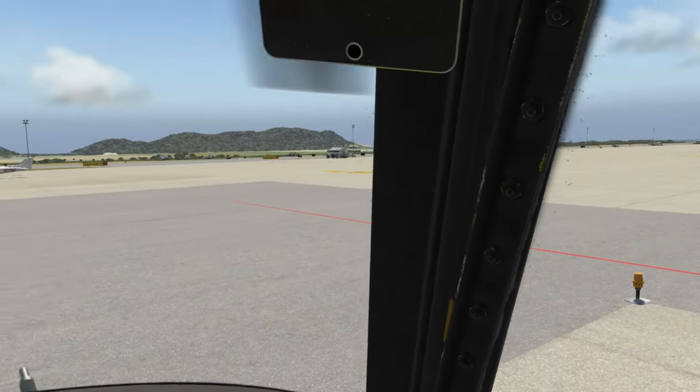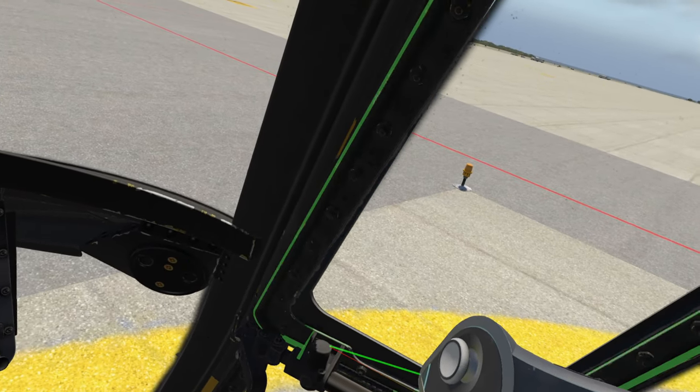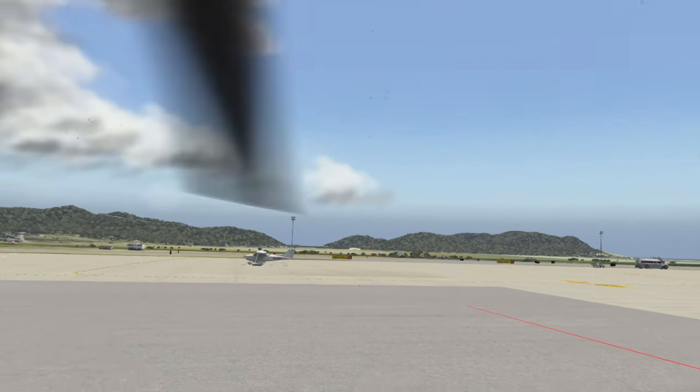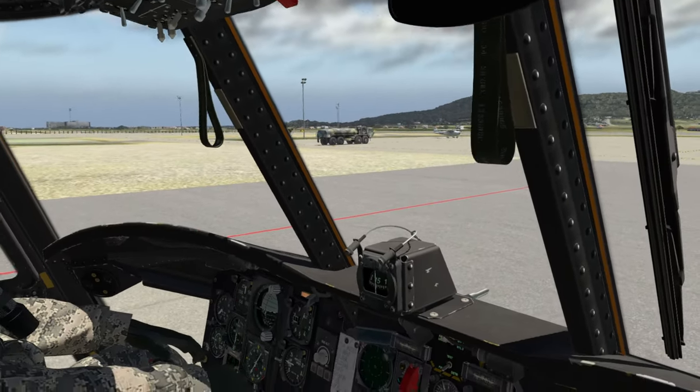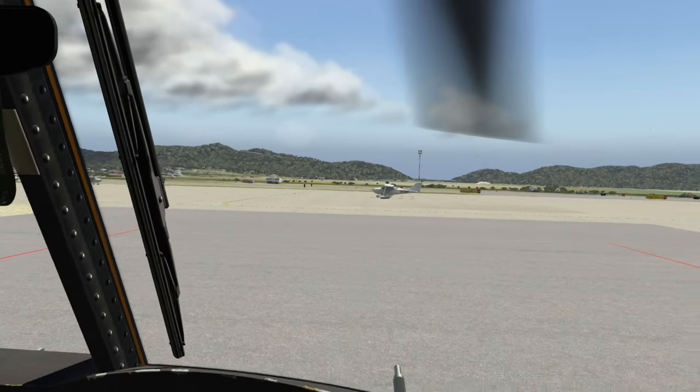Howdy folks, we are back here in X-Plane 11, and we are back in the giant behemoth known as the CH-47 Chinook. This is the full review video for the Chinook.